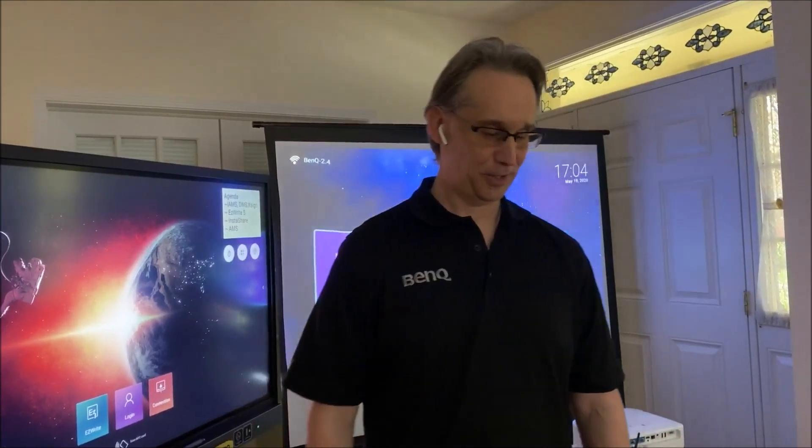It's May 19th, 2020, week eight of the COVID-19 quarantine. This is Bill Bilke. Shout out to my daughter Claudia, the camera person, and John Bilke, my assistant.